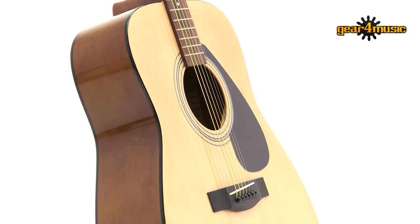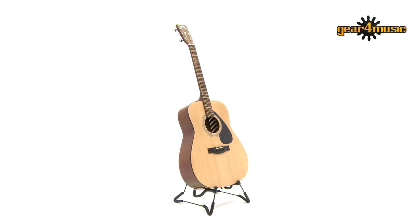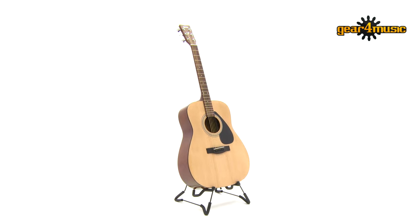Guitars come in all shapes and sizes, and this classic Dreadnought sized body will give you a big full tone with plenty of volume.